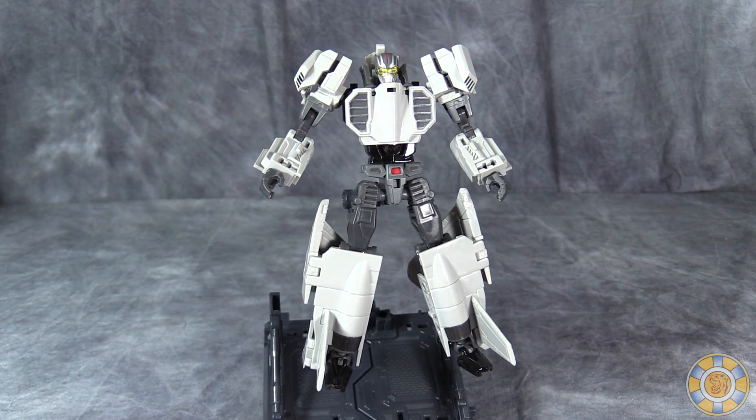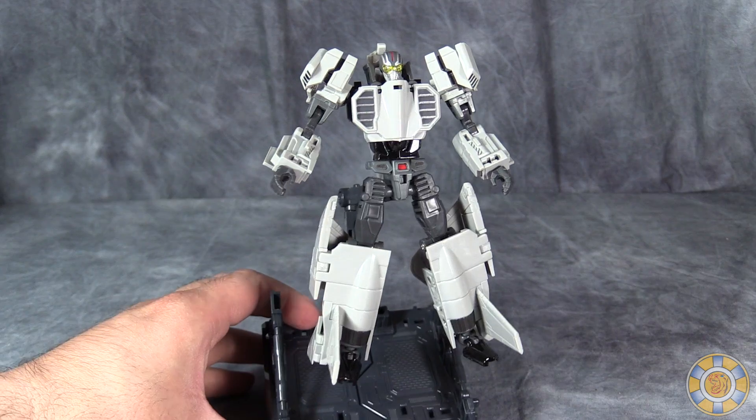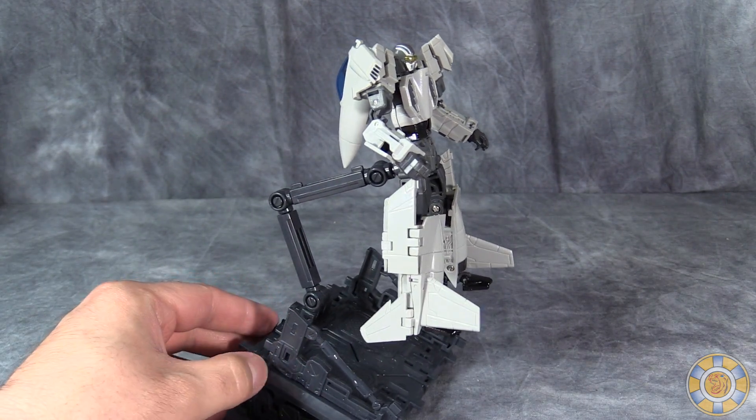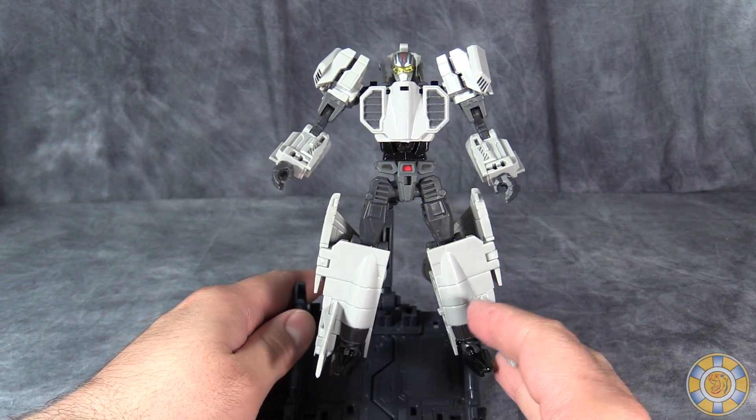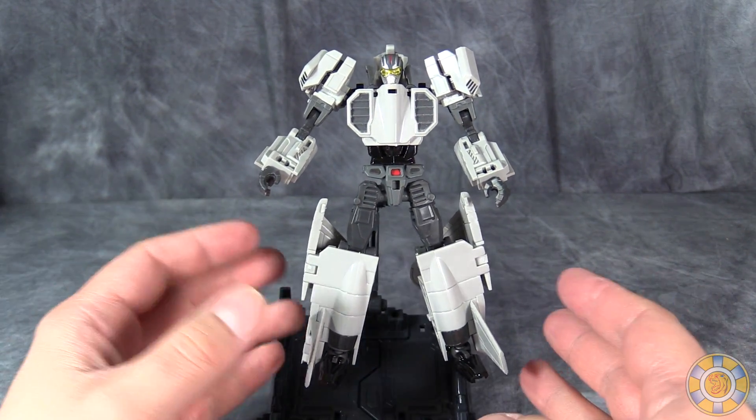The stand can transform into two different modes: the first of which is more like a garage mode, and the other is this floating figure stand which I prefer. I like this mode for all of the Machine Robos as opposed to the standing one.